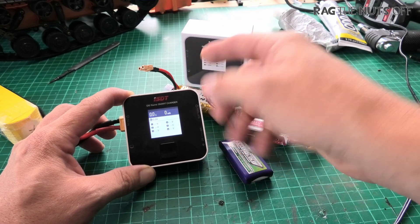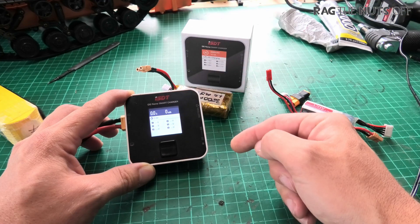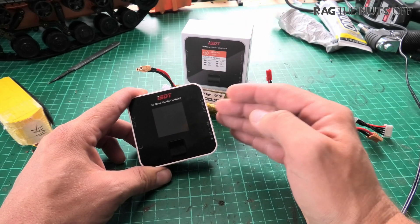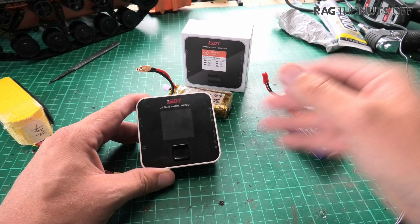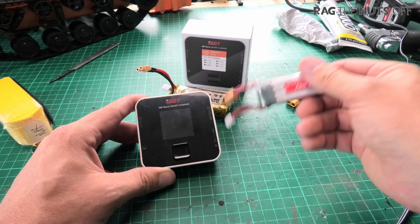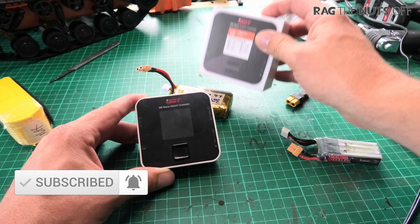Another reason I asked for this charger specifically is because it comes with a wide range of options — not only different mains adapters for Europe, the UK, or the US, but also balance boards and other accessories. I'll put a link in the video description to the Banggood page. The charger by itself is the cheapest option, which is what I'd personally go for, since I already have balance boards. However, for those who don't, you could use a balance board to charge multiple batteries simultaneously — for example, three packs for a multirotor at the same time.